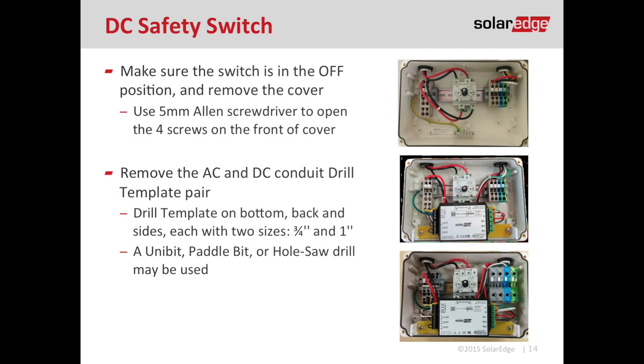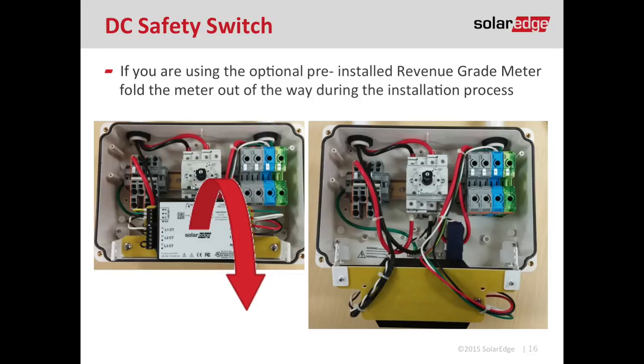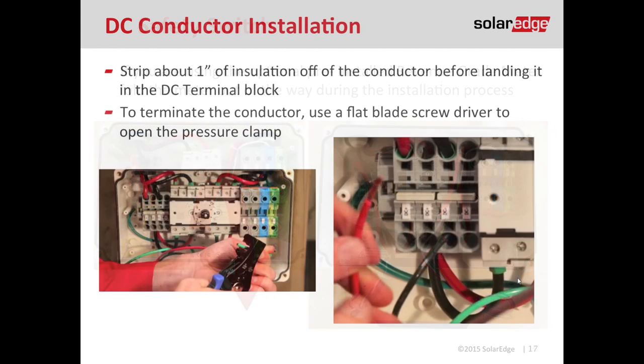There are a couple of options for DC disconnects: one with a revenue grade meter or one without. Grab a paddle bit, hole saw, or unibit and drill those drill templates for your conduit entry. If the revenue grade meter option is in your DC disconnect, it's on a pivot — just swing it down out of your way during installation. After pulling your conductors into the DC disconnect, strip about an inch off of the insulation before you terminate it in the terminal block. The DC terminal blocks are on the left-hand side of the DC disconnect, clearly marked DC positive and DC negative. These are compression style terminal blocks, so there are no maintenance or torque requirements.